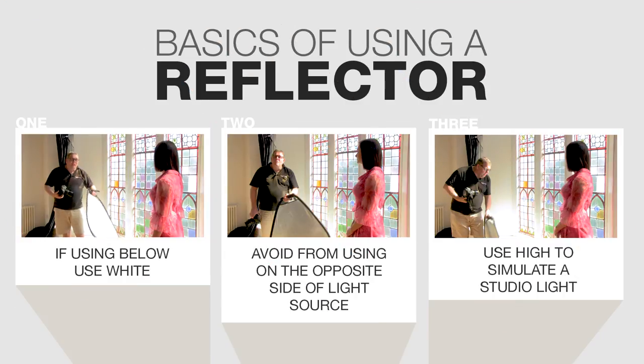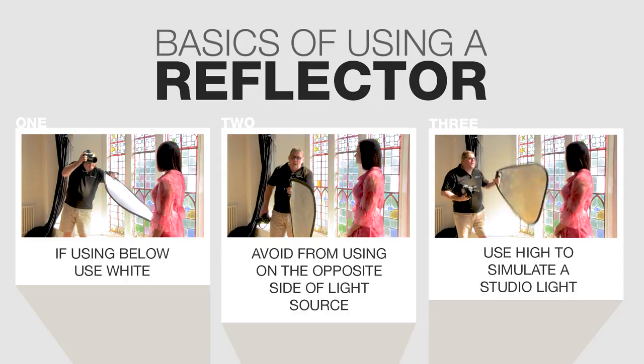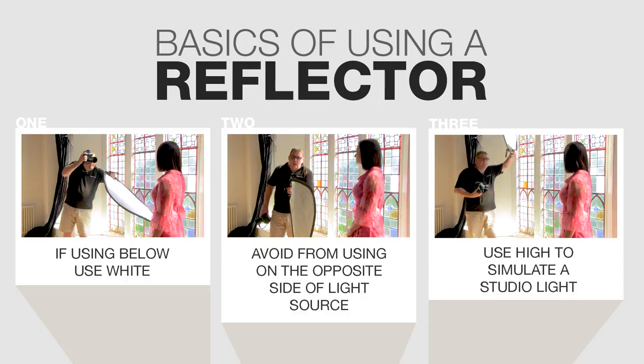So the basics of a reflector: use it below and with white, never with a silver unless it's a last resort. Avoid putting the reflector on the opposite side of the subject from where the light source is coming from. And where you can, make sure you're putting your reflector high to simulate a studio light and create even better photographs. As simple as that — see you on the next film.